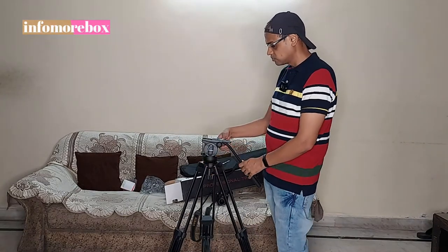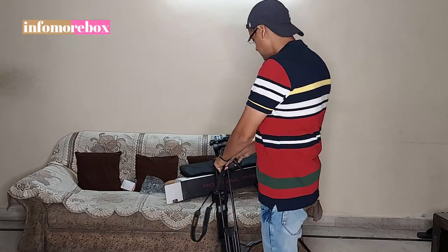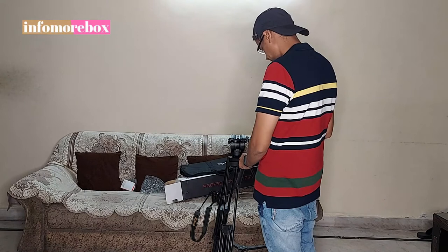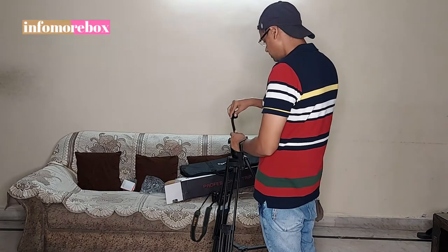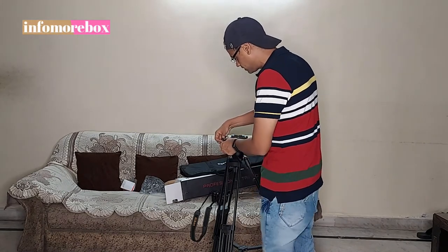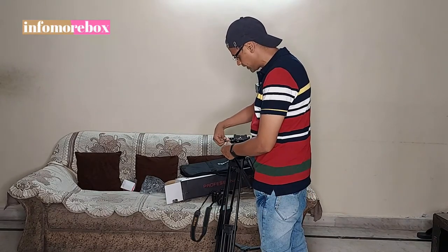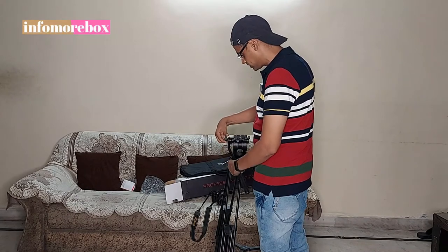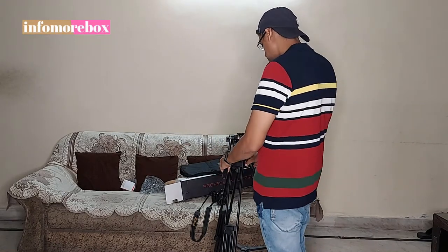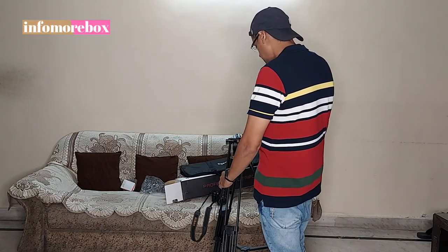I will remove the tilt bar from the left side. First of all, I will loosen this screw. After removing this screw, I will loosen it on the left side. After putting it on the left side, you can also use it on the left side. After putting it on the right side, you can also use it on the left or right side as needed. In this way, you can use the tripod pan bar with both hands.